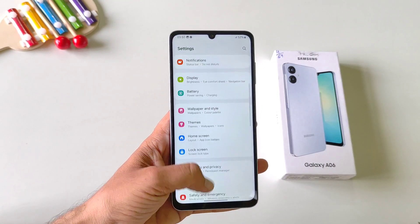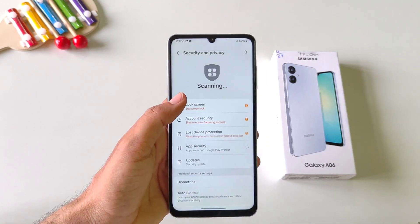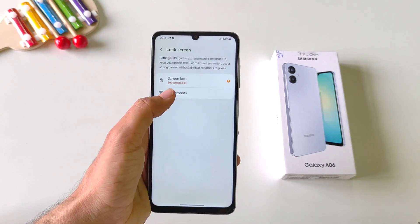Open your settings, scroll down and then click on Security and Privacy. Click on Lock Screen and then click on Fingerprints.